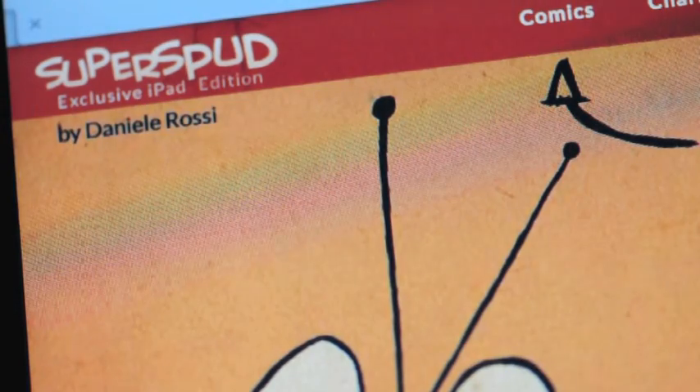Hello, my name is Daniel Rossi and I am the creator of Superspud.com. This is my work in progress video of my special iPad app.